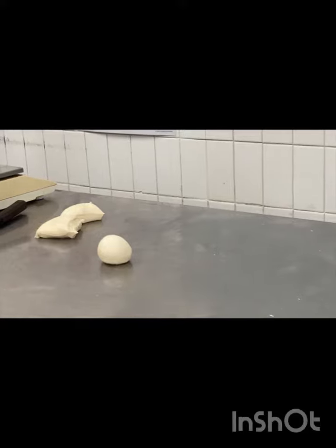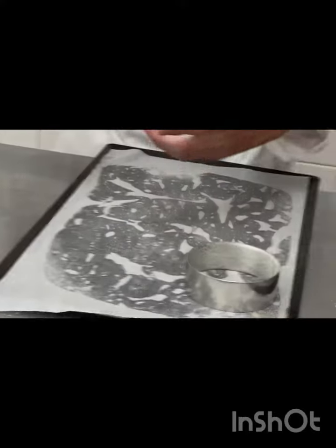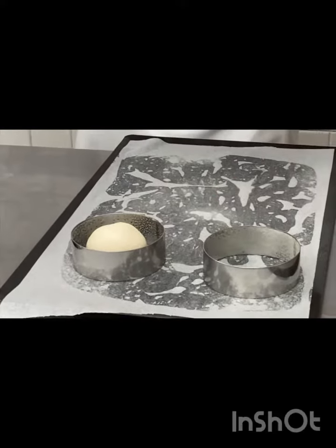I'm going to try two of these with you guys — be really liberal with the spray. What we're going to do is put that in there, so when it proofs up and cooks we're going to get a little flat side.